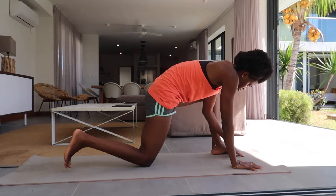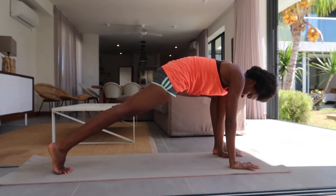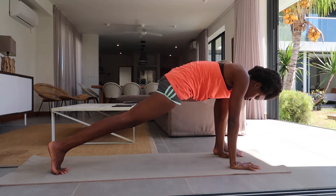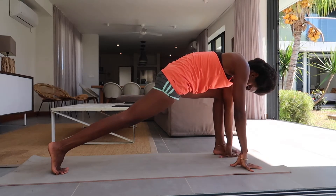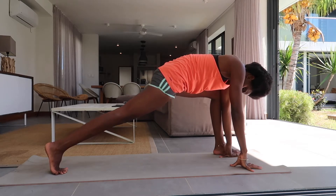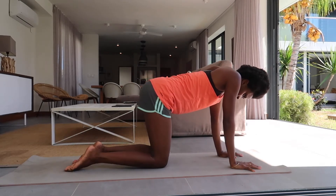Inhale, left foot to the outside of the left palm, find a wide lunge on the second side. Spiral the hips forward, feel the opening here, push the right foot against an imaginary wall. Exhale, release back to a tabletop.